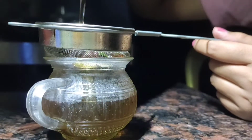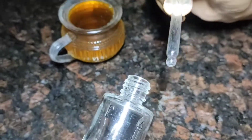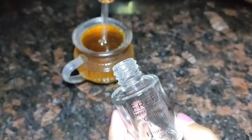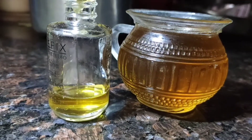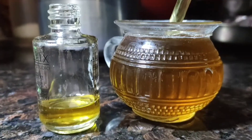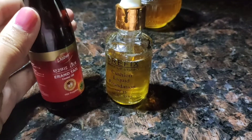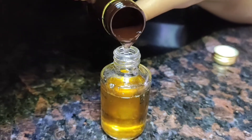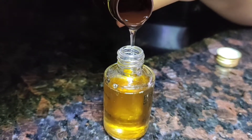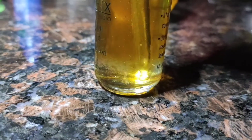Now we will filter it into a glass jar. I have filtered it in a cup and then transferred it into a glass bottle that also has a dropper. I will add the castor oil now — you can see that when I pour the castor oil into this oil, it goes down because castor oil has a very thick consistency. Let's mix it well. You can see that the castor oil will completely settle down.